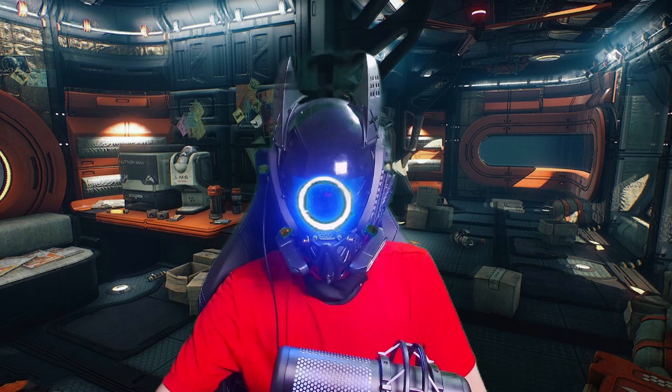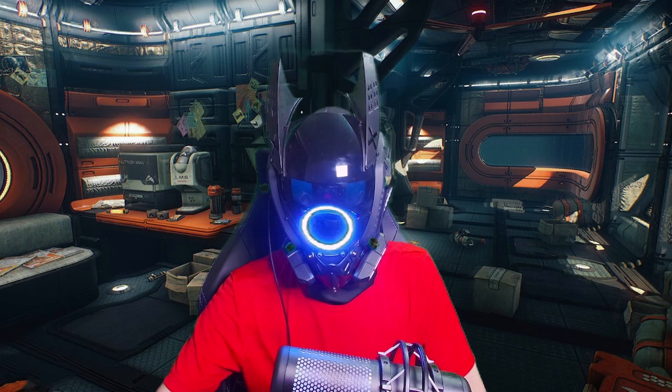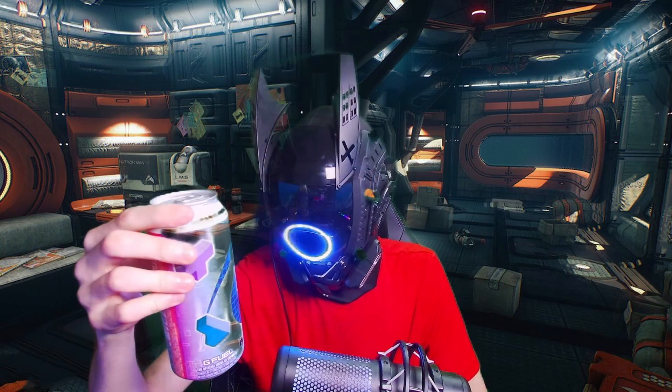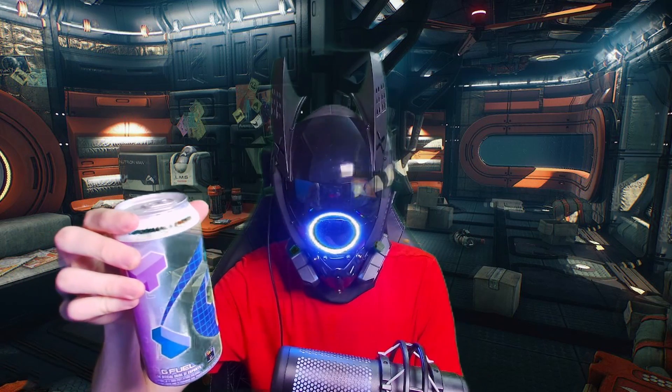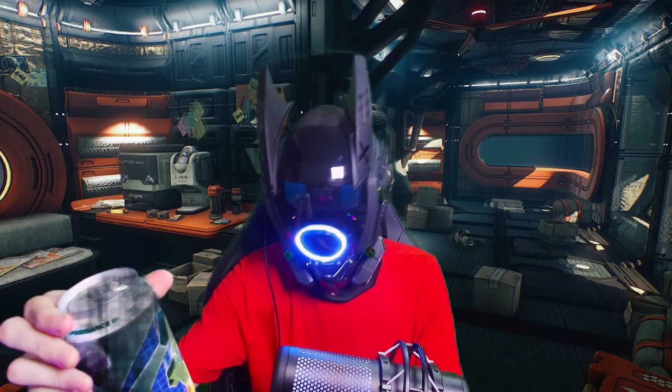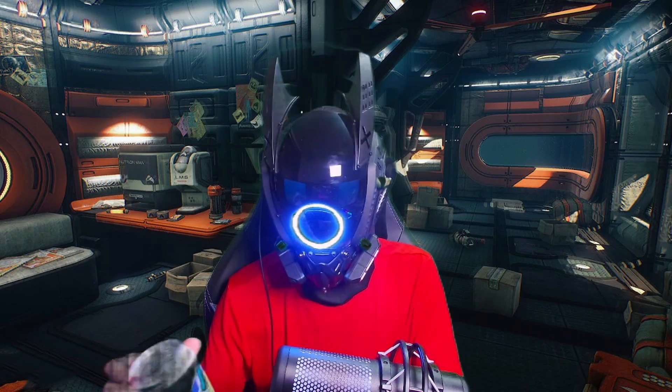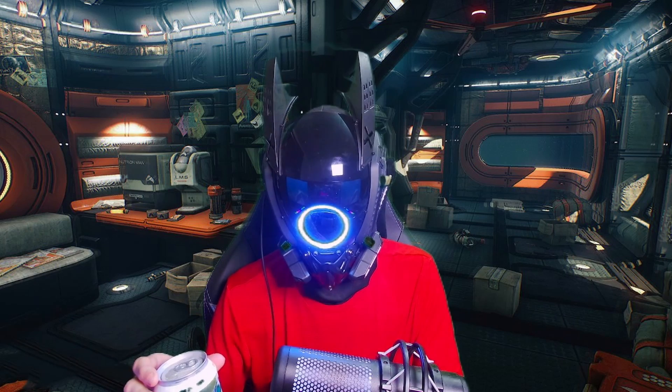I took enough of you guys' time. Alright, so we got another review of an energy drink. This time we got the Bang... no, it's actually not Bang. Holy crap. We got the G Fuel Tetris Blast, which... I'm really hoping it doesn't taste like a bunch of bricks, otherwise I don't know what I'm going to do.